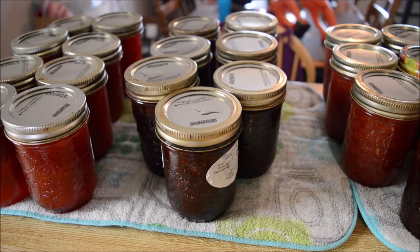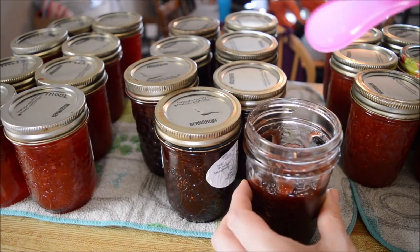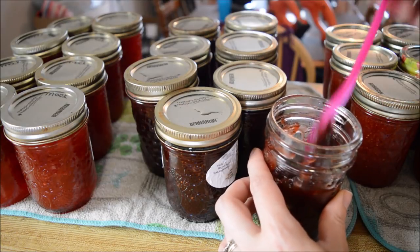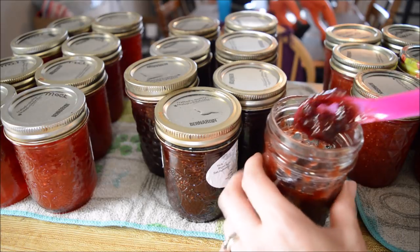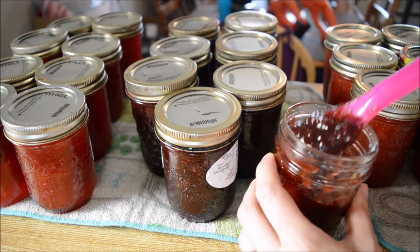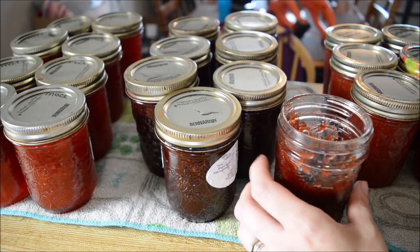Here it is — strawberry chocolate jam! For anyone wondering how it will set up with having extra ingredients added to it: this is still warm, and that's how it sets up — just like your everyday strawberry jam. There we go, just like regular set-up. You just have to be careful with how much extra stuff you add to it, as that affects whether it'll set up or not.